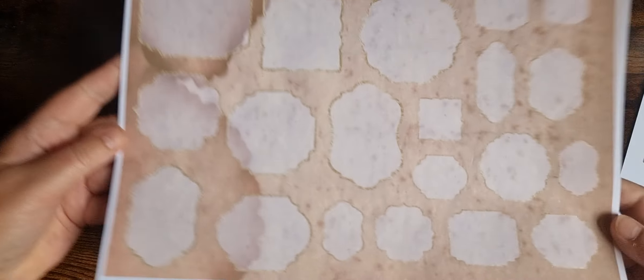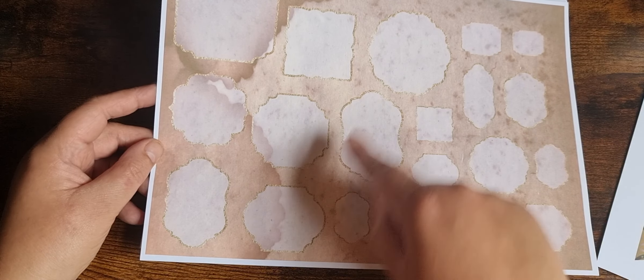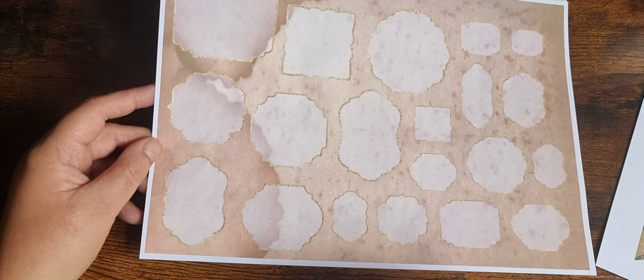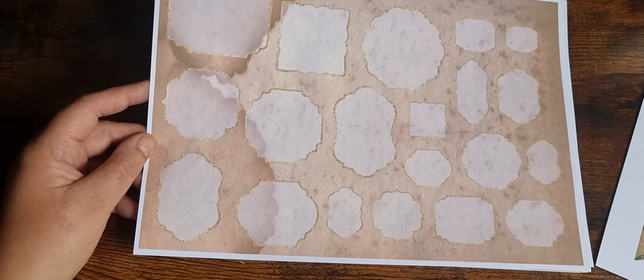We've got some labels which have got a nice gold edging. I've done them big because I thought the bigger ones would be nice as cluster bases. You could print that off to a page. There's this lovely burlap in a burnt orange color — the color's not quite coming through on screen, it's not too far off what you're seeing.